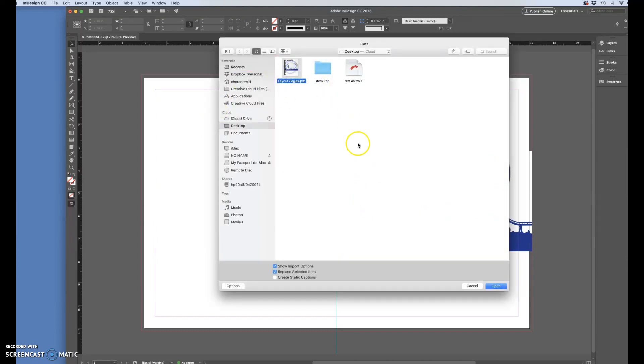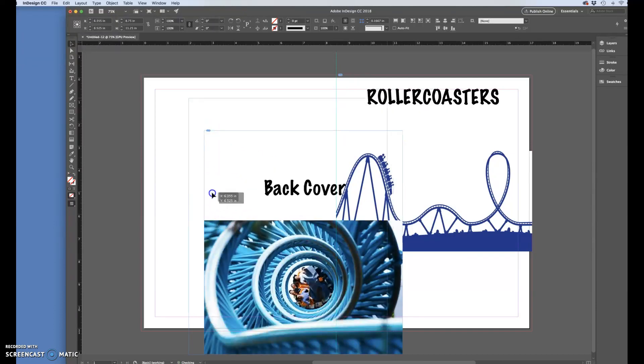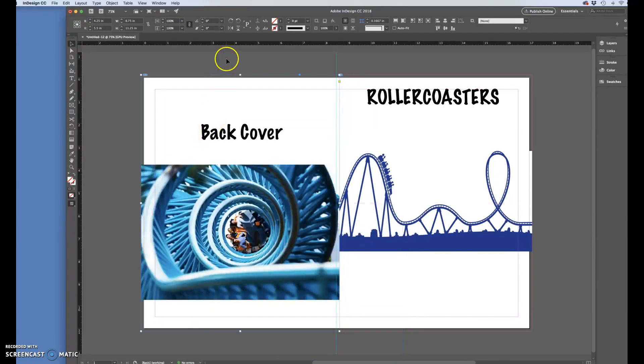For the left side, I'm going to Command+D, go back to my layout pages with Show Import Options checked. According to my paper dolls, the left side needs to be page eight, so I'll navigate to page eight — you can type it in or use the arrows — set crop to bleed, and hit OK. I'll make sure the top, outer edge, and bottom all line up with the bleed, then come to the middle and crop out the center. Now we have our first spread set with everything lined up correctly and the center bleed cropped out.